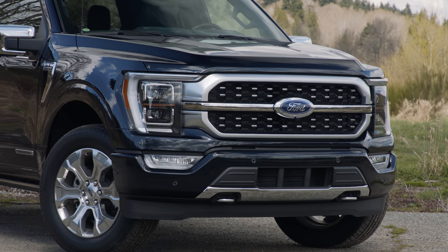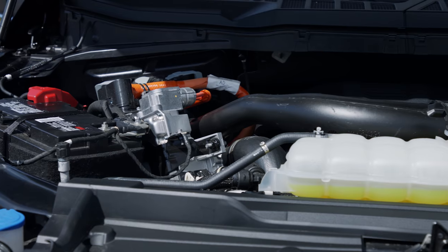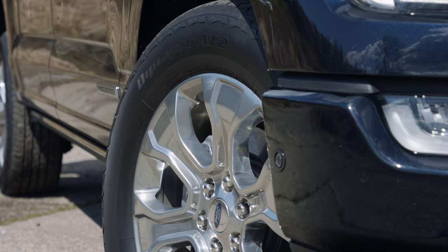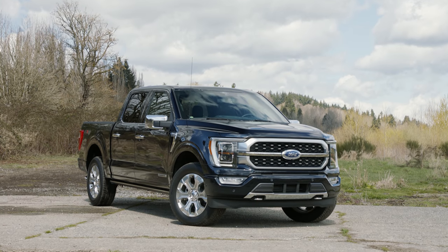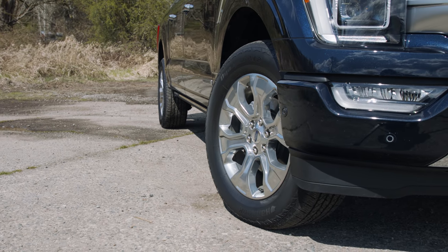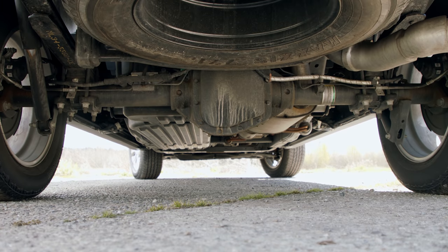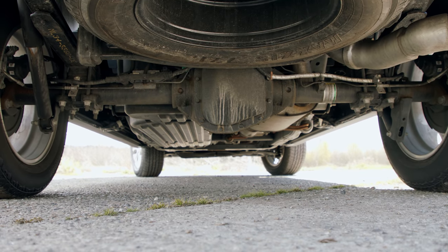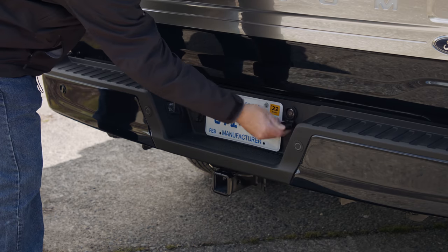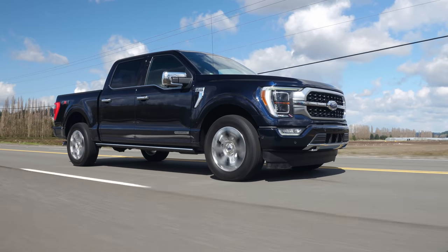The hybrid comes with a 3.6-liter V6 combined with a 47-horsepower electric motor inside the 10-speed automatic transmission. Together they produce 430 horsepower and 570 pound-feet of torque. A 1.5-kilowatt-hour battery pack keeps power in reserve. The 4WD system features auto 4WD with an electronic locking rear differential and a 3.73 final drive. Towing capacity is limited to 11,000 pounds, and EPA rates this setup at 24 miles per gallon on the highway and around town.